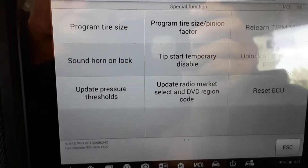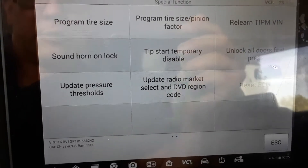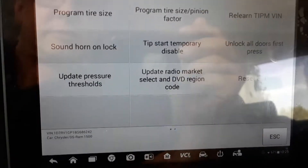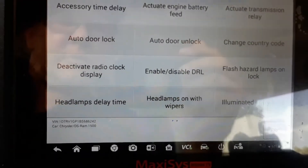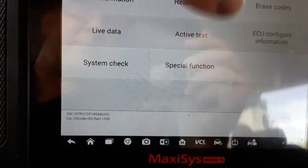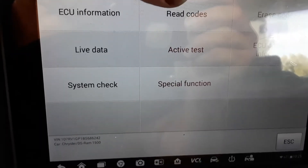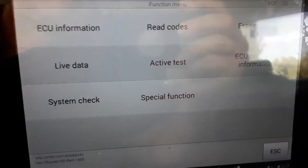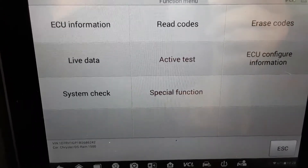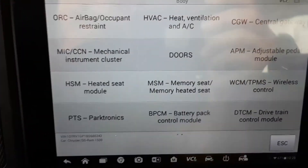Of course you can also relearn the throttle body, and if you change that you can program it. There are close to two pages worth of things you can do. One of the big things is the tire size, because a lot of truck owners put oversized tires on and it's nice to be able to go in and program them. Keep in mind this is only going to allow you to change the tire size to one of the sizes the factory offered. So if you put 37-inch tires on, it's probably not going to be in the list — you'd still have to buy a programmer capable of doing that.